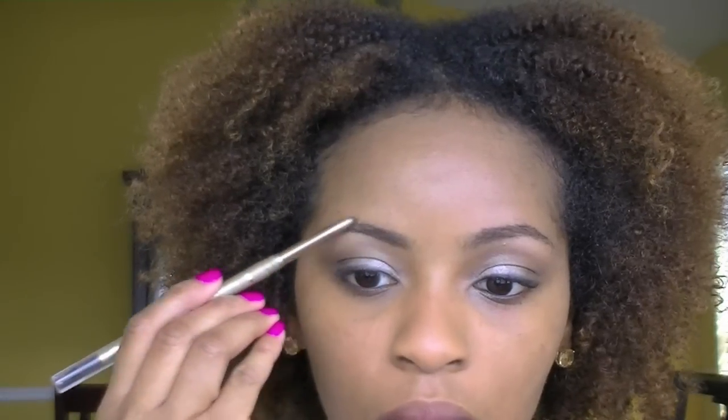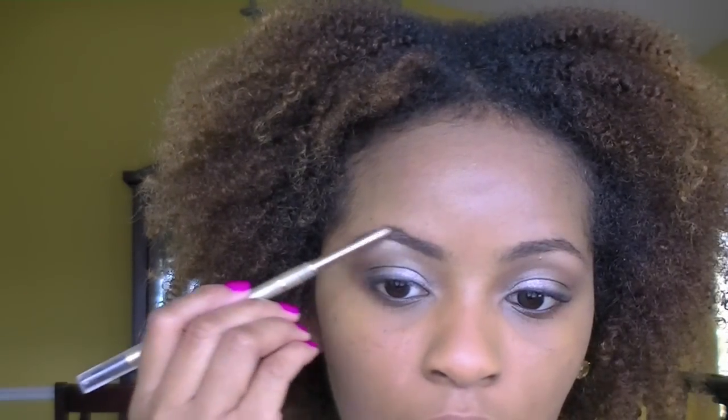So for my brows, I'm taking this brow pencil by Milani. I'm first using one side to brush the brows in place, and then I'm just going to lightly fill in the sparse areas on my brows. Most of the color I want to focus towards the ends of the brows, because that just tends to look a little bit more natural. Sorry about the lighting here — I'm using natural light and the sun was going in and out. Then I'm just using that brush to blend in my eyebrows.